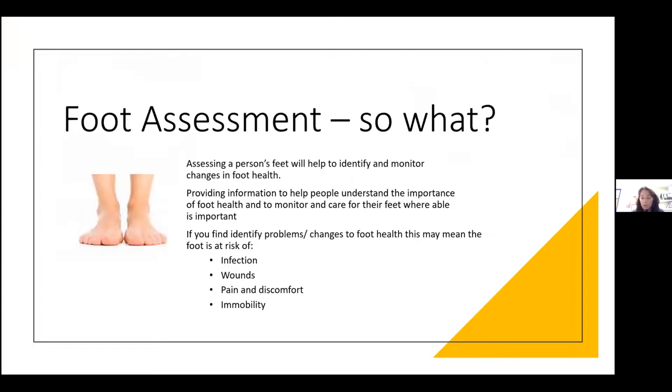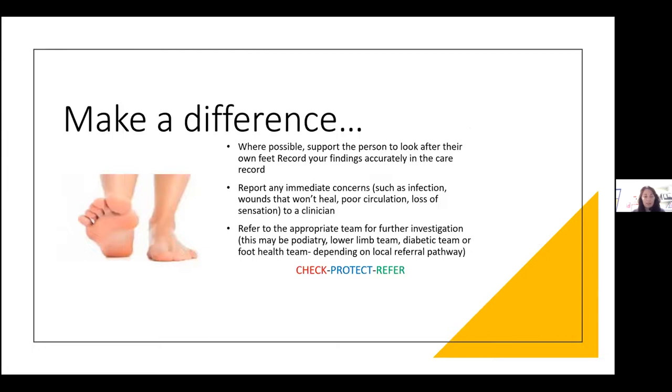Why bother with foot assessment? We're looking to prevent problems: preventing infection, preventing wounds, preventing pain and discomfort, and preventing immobility — because our feet are with us from cradle to grave. Doing that five-point check — shape, skin, nails, circulation, neuropathy, and footwear — will hopefully prevent a lot of these problems. Prevention is key, because as soon as you start developing problems, you may be prone to developing more in the future. Where possible, support people to look after their own feet and record findings accurately in care records. If you're a carer, identify problems straight away and refer on — know your referral pathways. If you're a patient and your foot isn't right, contact your GP or local community services.